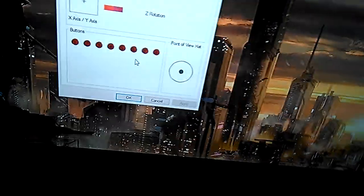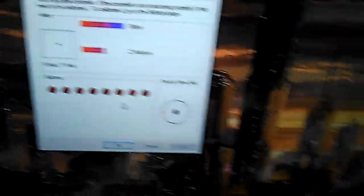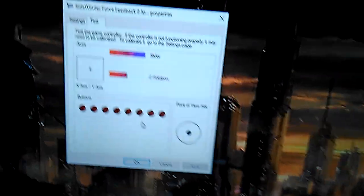You've got your 8 trigger buttons, and I have the digital buttons right there too. The digital is right over here, so you can look up and down. And the Z-rotation is the twist right here.